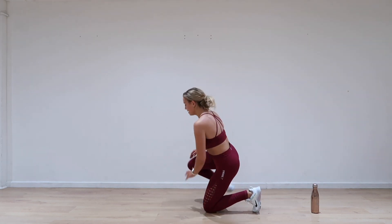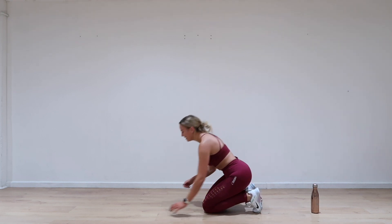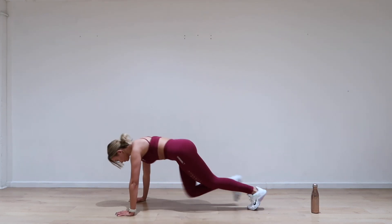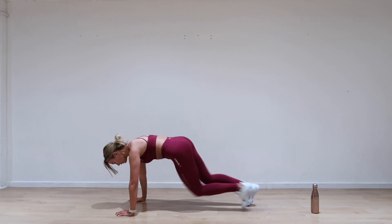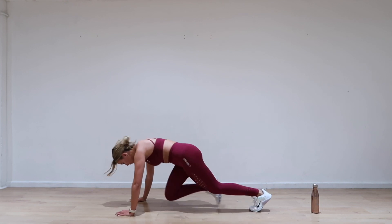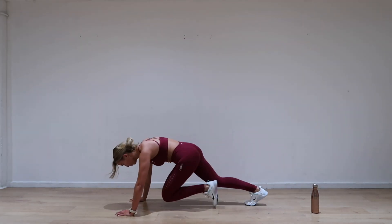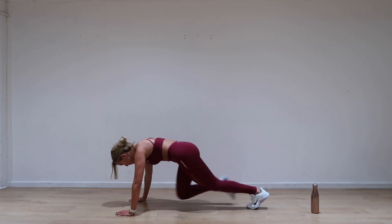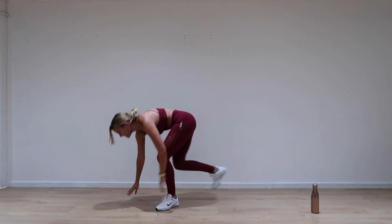Mountain climbers — are you ready? Six seconds up. All right, one — let's go, mountain. Breathe, come on, let's go. Amazing.